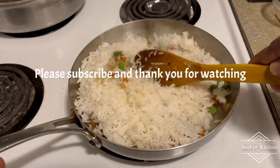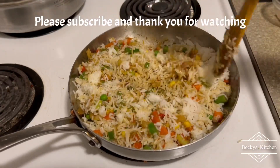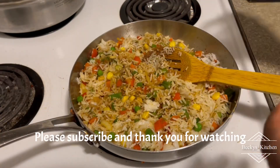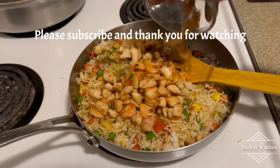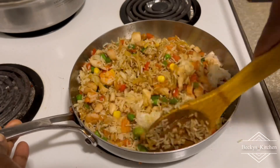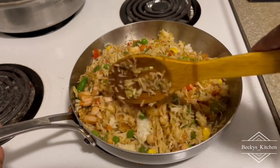I'm going to mix everything together and stir-fry it all. You can also fry some egg and put it inside — just use any protein you're comfortable with. I used chicken breast and shrimp, but if you don't want shrimp, you can fry an egg and put it in instead.